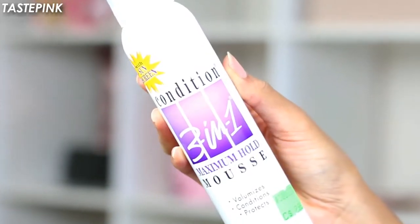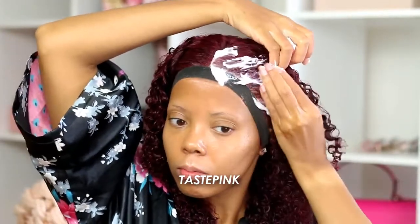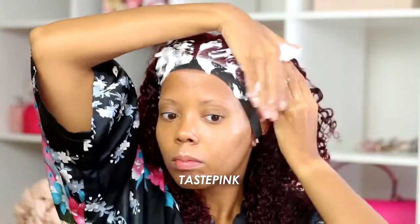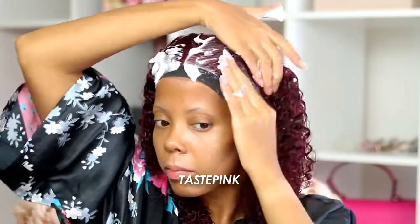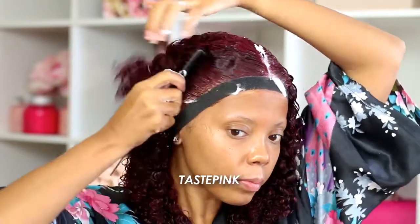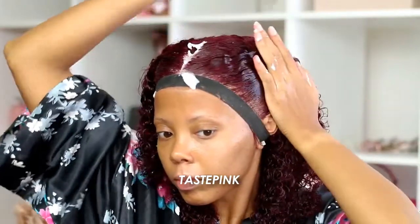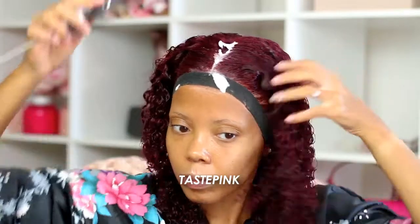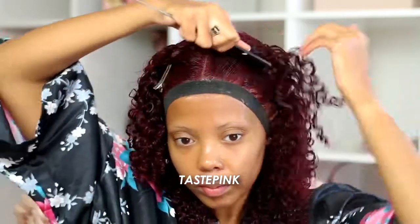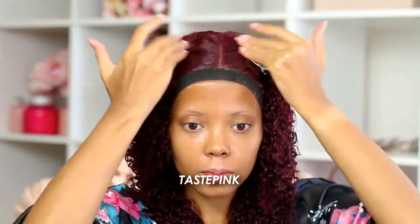This next step is optional but fun — I go in with my maximum-hold mousse and apply a generous amount to the hairline to accentuate the curls at the front and help keep my hair away from my face. It's a hold mousse so it does get a little hard and may have a bit of a cast, but it wears away over time. I had this unit installed for four days straight the first time, and even on day three it softens beautifully but maintains hold. I add some clips here to give the hair a little lift while drying, which volumizes and maximizes fullness.